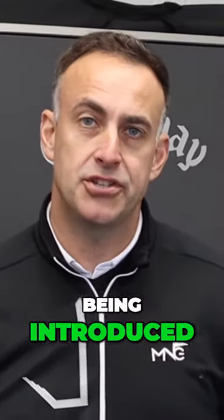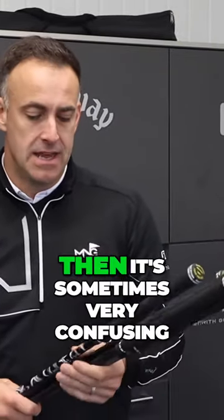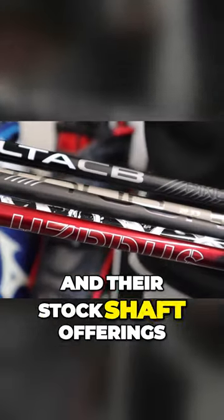With more and more shaft offerings being introduced into the market and more brands introducing stock shaft offerings in their lineups, it's sometimes very confusing for you as a golfer looking at what is the right shaft for me. So in this video we're going to take a look at Ping and the G430 driver and their stock shaft offerings.